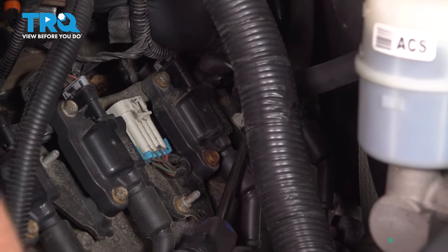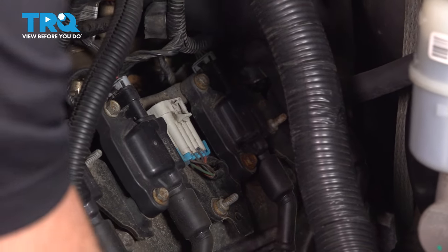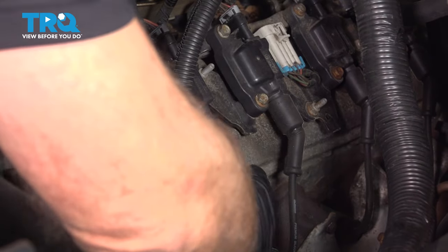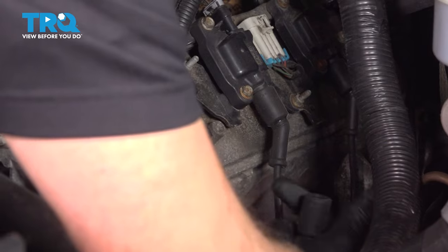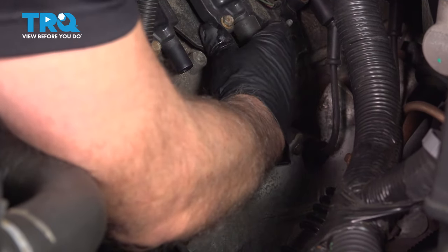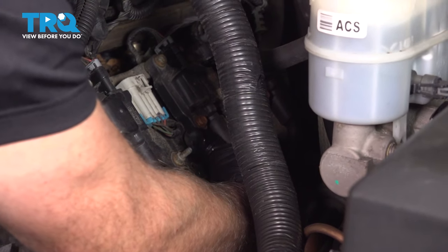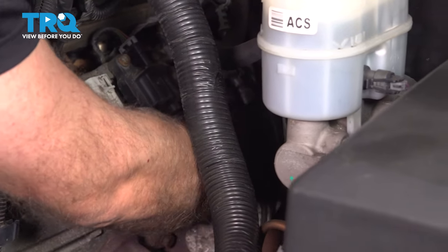There's a wire retainer right here — just use the trim tool and pop that off. Disconnect the coil wires from the coils and those wires can just hang down. If they don't come off, just twist them a little bit and you should be able to pull them off.